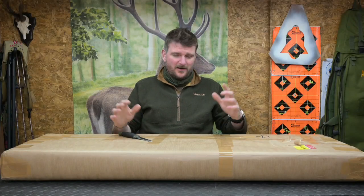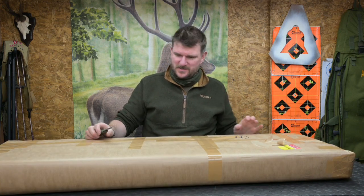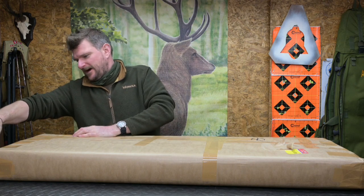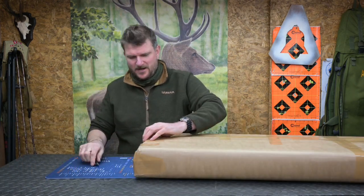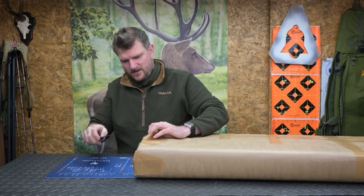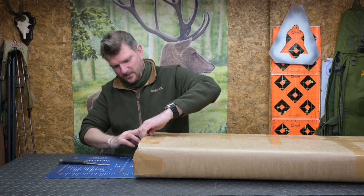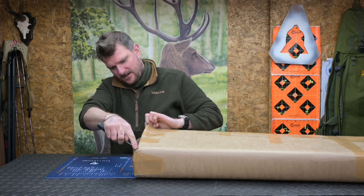Welcome to Chris Parkin Shooting Sports unboxing day, just before Christmas, so let's see what's arrived. This one has been sent to me by Sportsman Gun Center and I will go through the usual dissection process on screen, because that way you get to sort of experience a little bit of my excitement with it.